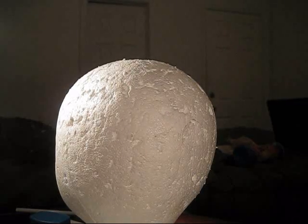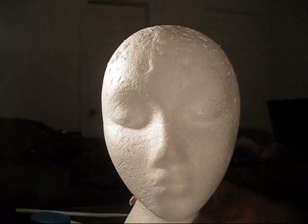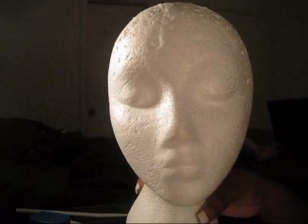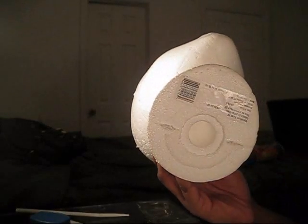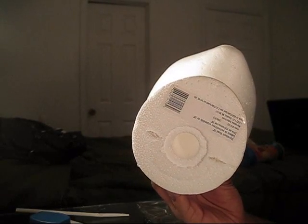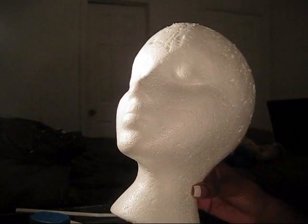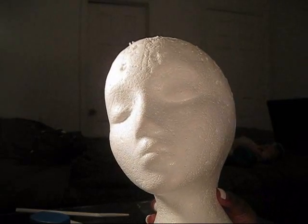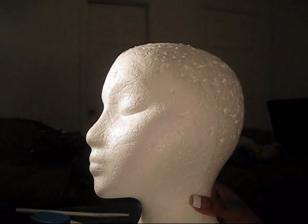First off, you need one of these styrofoam heads — you can find this at the beauty supply store, Sally's, or really anywhere. They come with a little stand you can screw to your table, which is what most people use. But honestly, I don't like using that thing because I go much quicker when I just put it in my lap or sit on the bed.